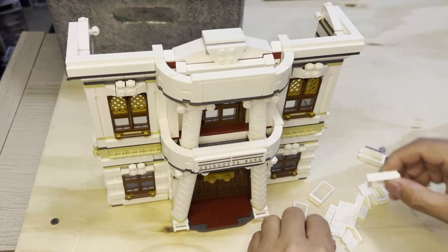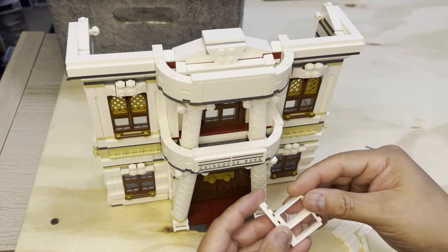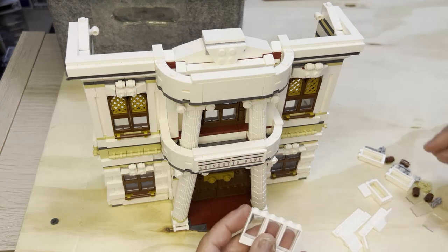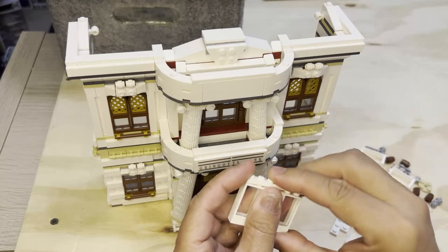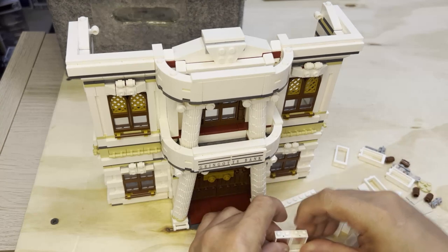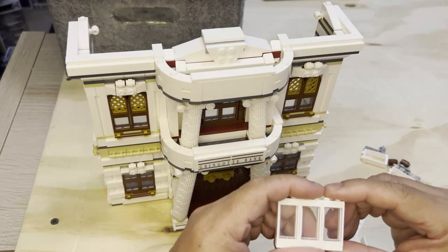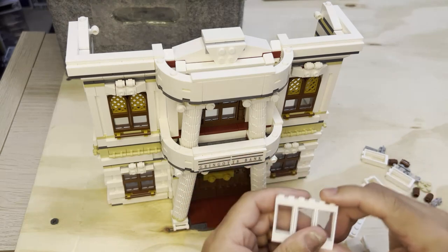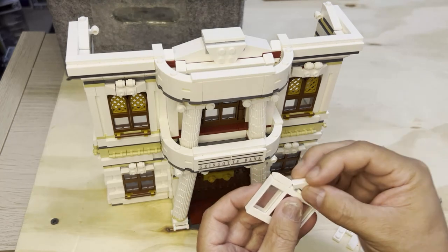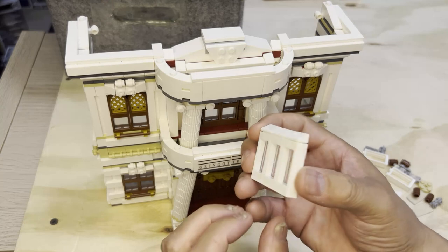I'm going to take this one-by-six and put these three windows just like this. I'm going to take this and put it on top of that. Here on the table for a minute — three of those. You're going to have this part piece on here, so you're going to put three cheese slopes on here, just like that.